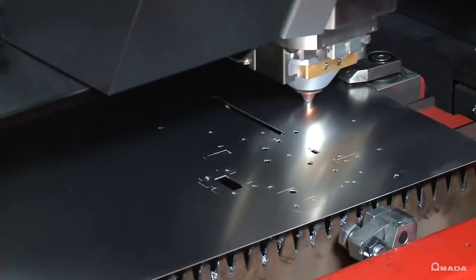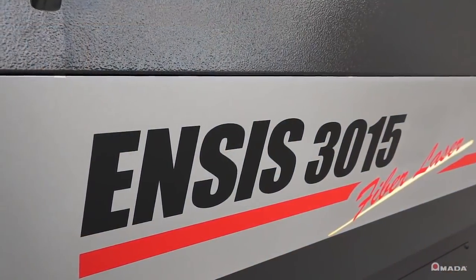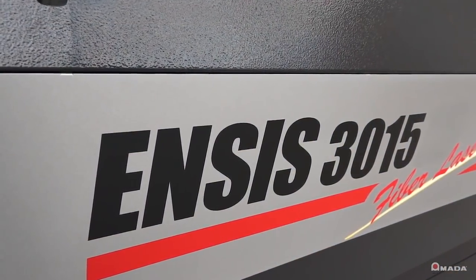Visit us online to learn more about the ENSIS series fiber laser cutting system and our full line of innovative manufacturing solutions.